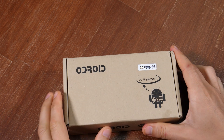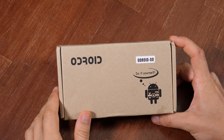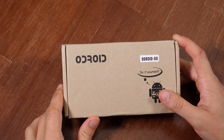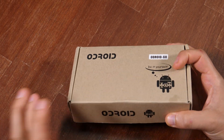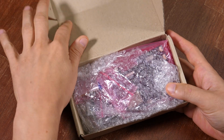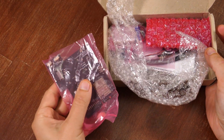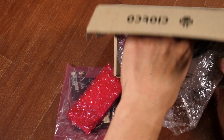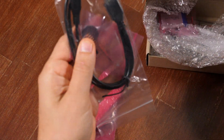Today I will build this Odroid kit that I got donated by Jono Scott. I didn't have time until now to do this, but it's not very complicated. There is not much soldering, I think, if any at all.